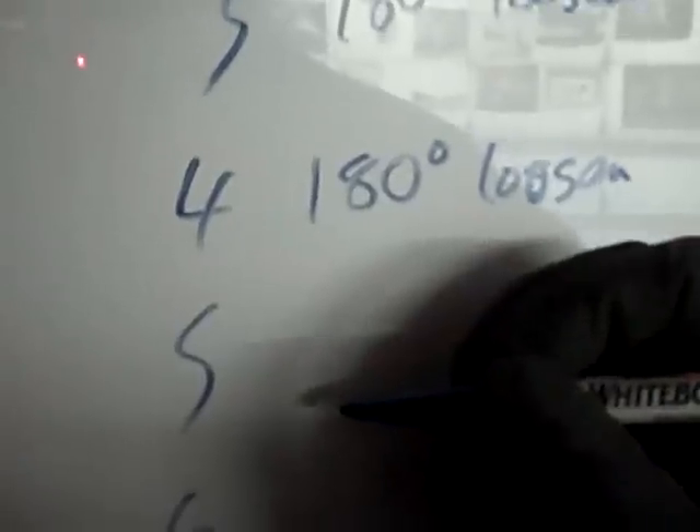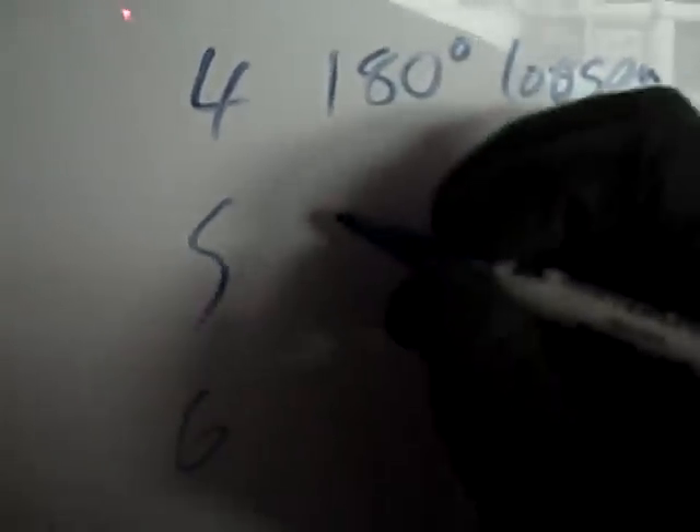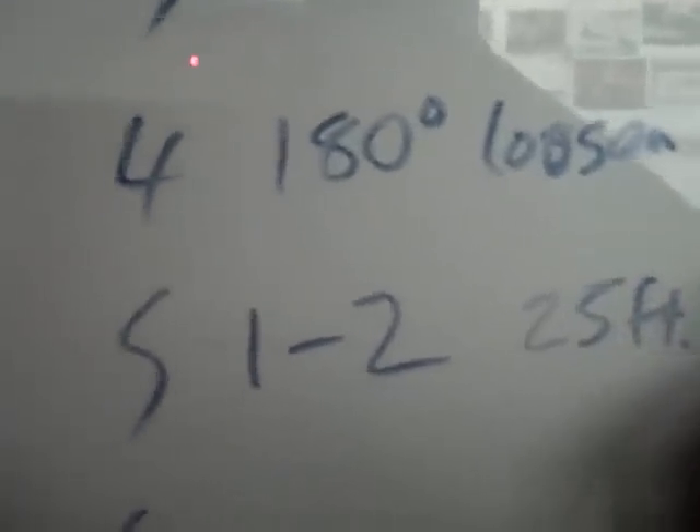Then the next step, after you've done 180, 180 loosening: you tighten down 1 and 2, and this is the order you go in — 1, 2, 3, 4, 5, 6 — in all the sequences. You tighten 1 and 2 down to 25 foot pounds, and then for bolts 3 through 6 you tighten down to 11 foot pounds. And once that's done, you tighten down 80 to 90 degrees, and then another 80 to 90 degrees.